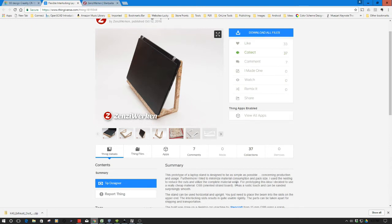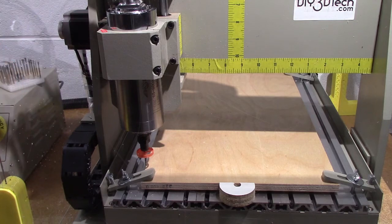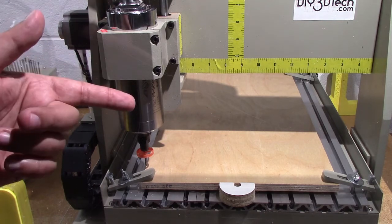Let's hop over to the time lapse, take a look at this printing, and then go back over to the bench and put it together.